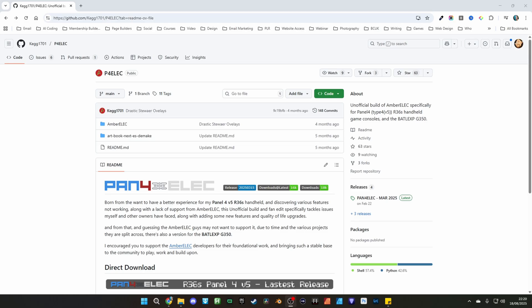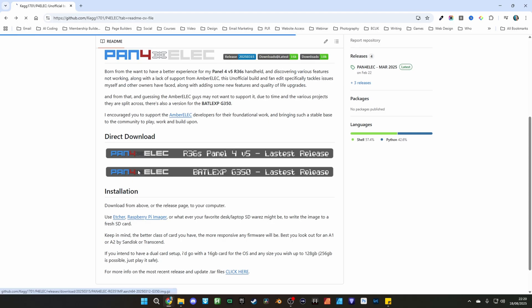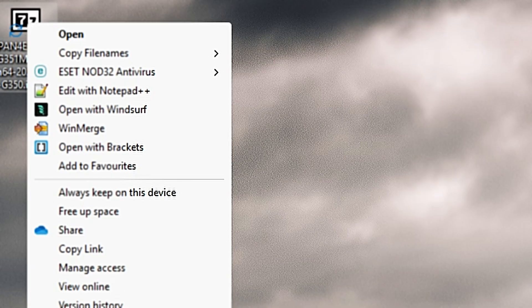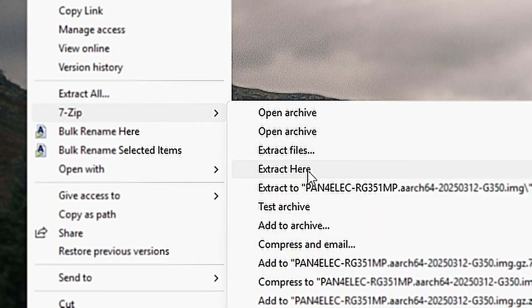The first thing we're going to do is head over to the Pan4Elec GitHub page — there's a link in the description — and you should see a banner that says G350 on it. Clicking on that will start the download process for the latest release. Once it's downloaded, you'll have a compressed file that we're going to need to extract. All you do is right-click on that, find the 7-zip folder in the menu that comes up, and choose Extract Here. That's going to give you an image file right on your desktop, ready for flashing.